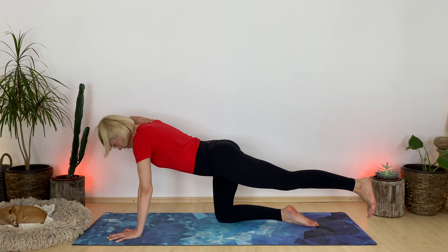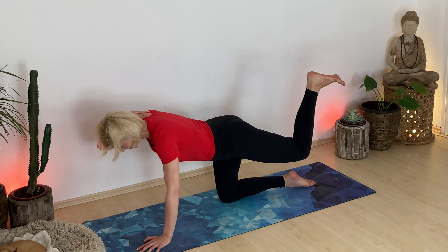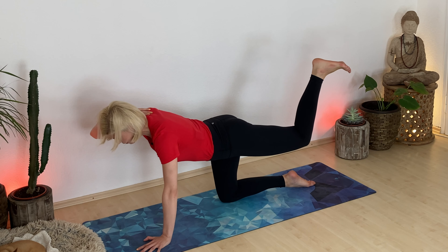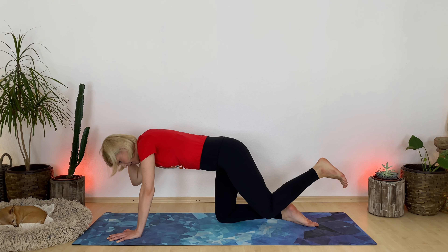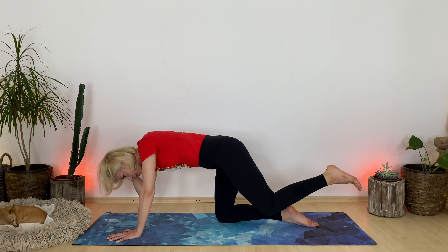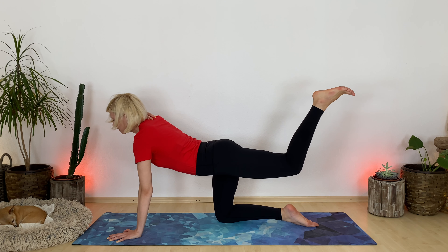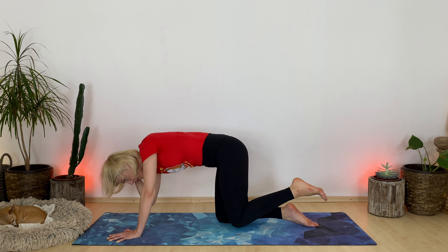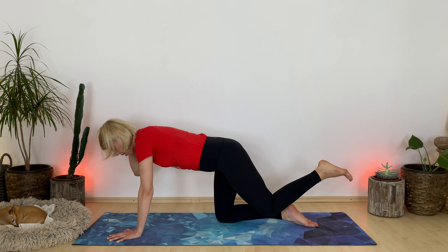Place your right hand on top of your right shoulder and hamstring curl your left leg. Breathe in, open up your chest, lift your left foot as high as you can and your right elbow. Exhale, crunch it in — guide your right elbow to your left knee. Let's do this two more times: breathe in, open up, lift as high as you can. Exhale, crunch. And one more time: breathe in, open and lift. Exhale, crunch.